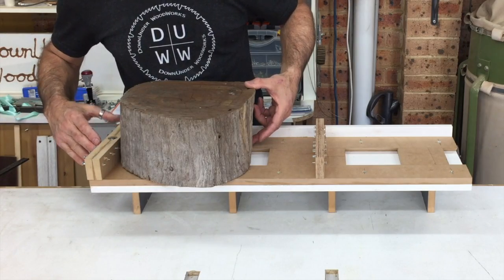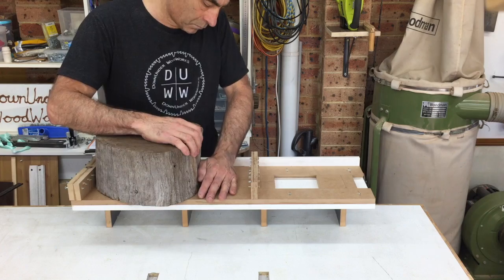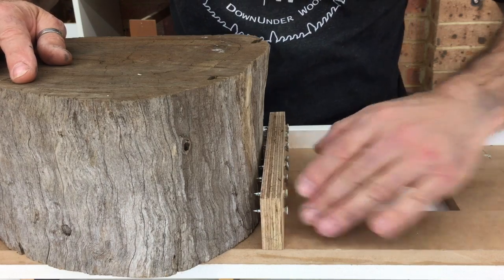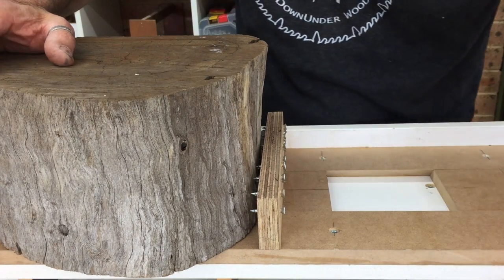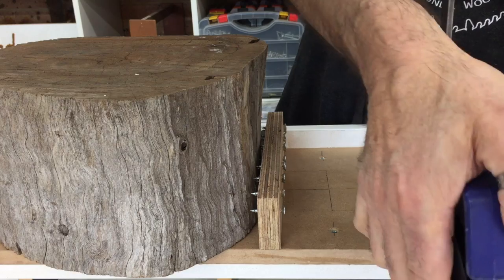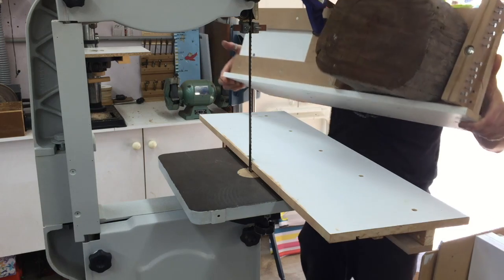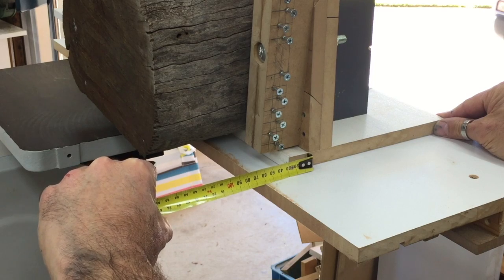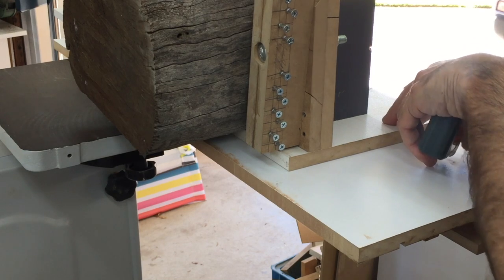You can see the fixing system I used here, which I borrowed from Izzy Swan when I made my table sawmill sled. The great thing about this system is that with that pivoting block on the end you're able to secure round shaped pieces as well as odd shaped pieces. I haven't quite decided on the final design for this sled — the only thing I would add to it is adjustable lockdown screws for that top section, but for the moment I'm fine with using clamps.